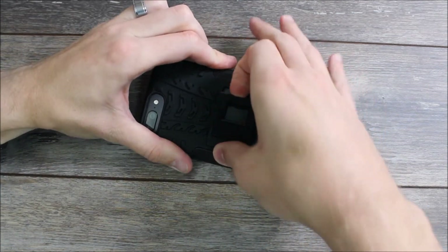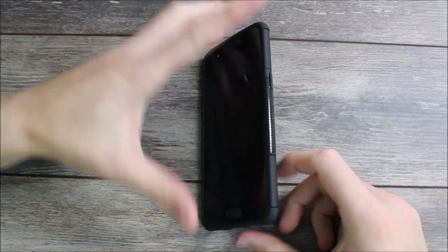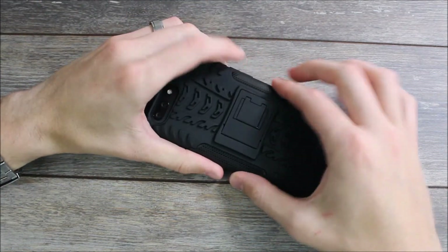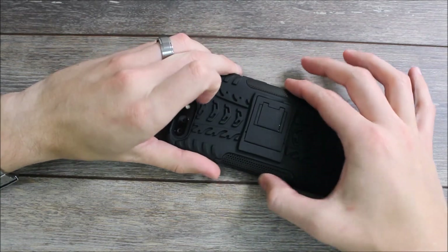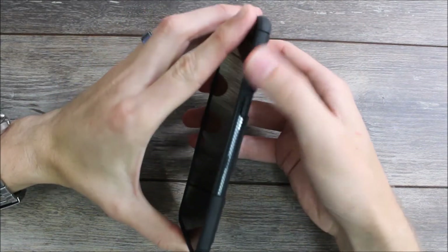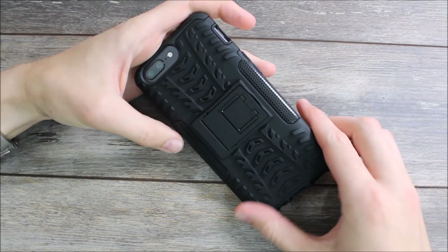The last feature on the back is the kickstand, which lets you prop your phone up easily and it was super easy to get out as well. On the sides we have the best grip I've ever used — it's a honeycomb texture so it fits comfortably and it's not going to drop. You have additional smoother texture on the side, and then on the back it has this extra cool almost tire-tread look to it.